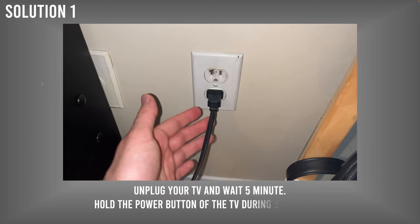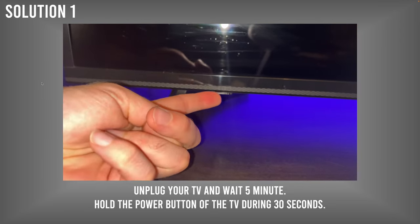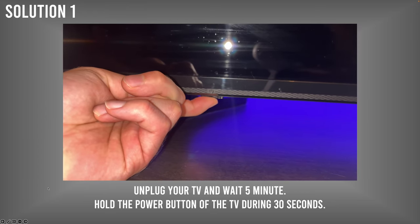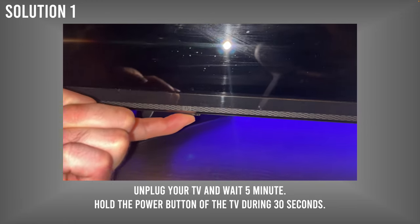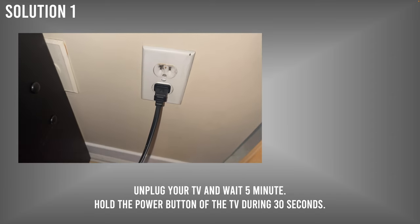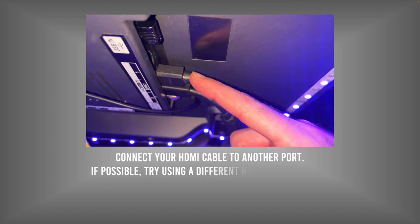Turn off your Sharp TV and unplug it from the power source. Then during 30 seconds, find the power button under the TV or on the side and keep it pressed for 30 seconds. After 5 minutes total of being unplugged, plug it back into a wall socket — not a power strip. Sometimes the power strip is causing these lines.